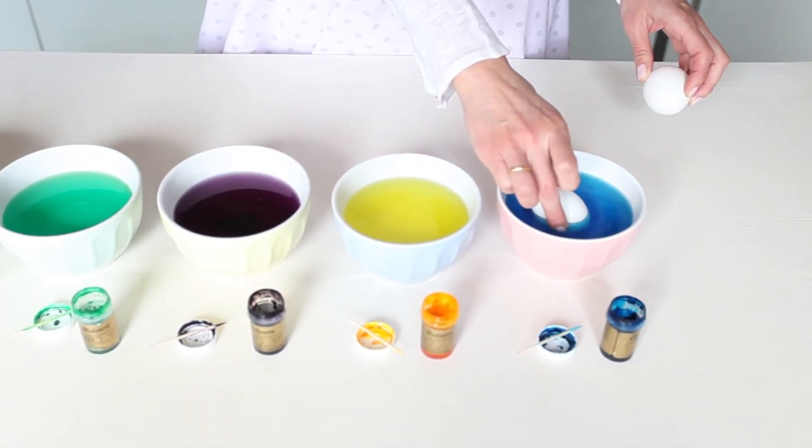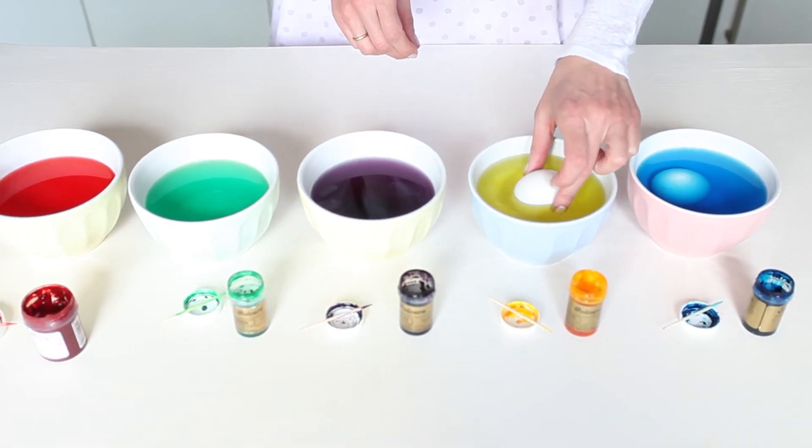Now we put an egg in each bowl, making sure that they are completely immersed, and wait about five minutes.